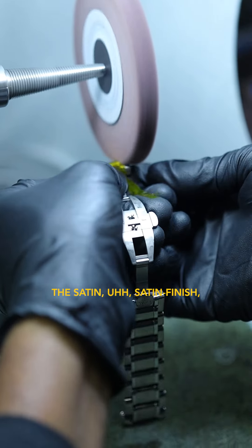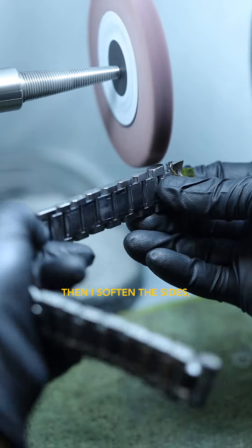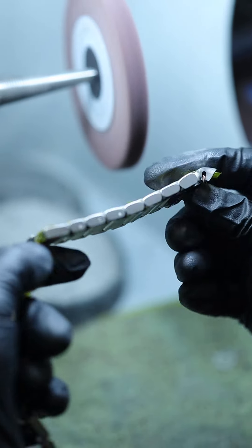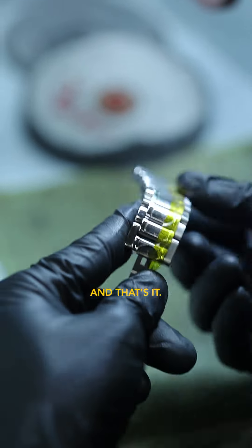The satin is satin finish. Then I satin the sides, and there you go — I have to do one here, and here, and that's it.